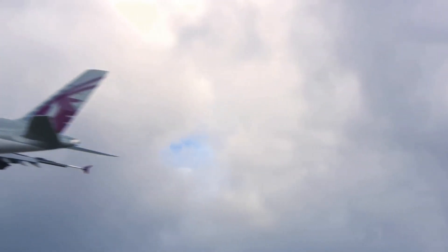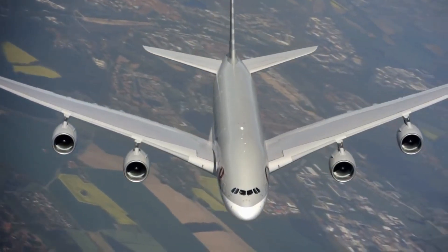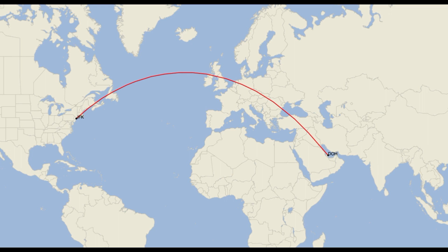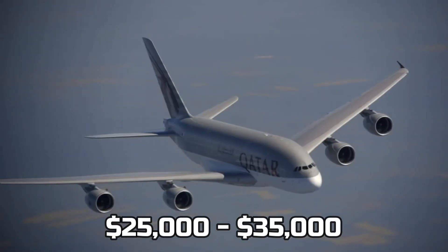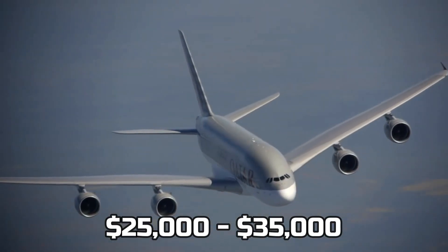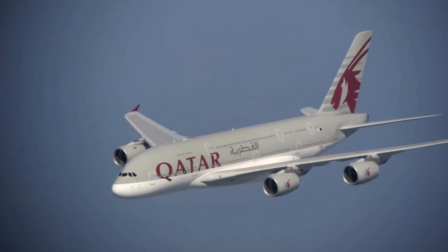The A380 is mostly used on long distance trips because it's too expensive to go a short distance. That is why if you want to fly from Doha to New York, the first class ticket will cost about $25,000 to $35,000 — and the difference in price is because of seasonal changes.